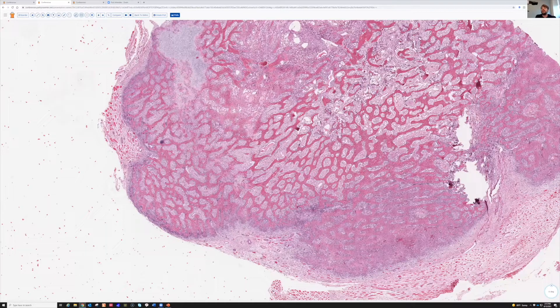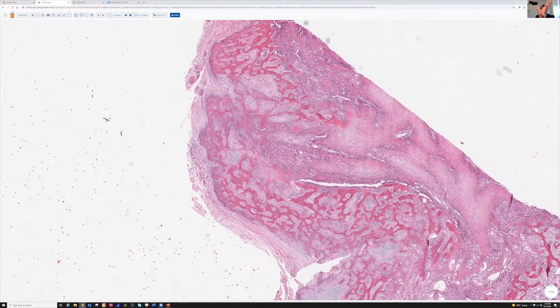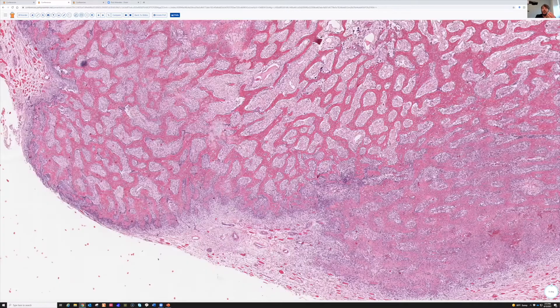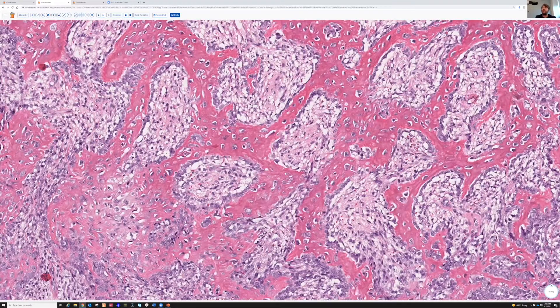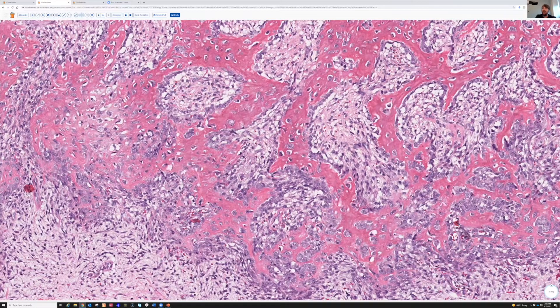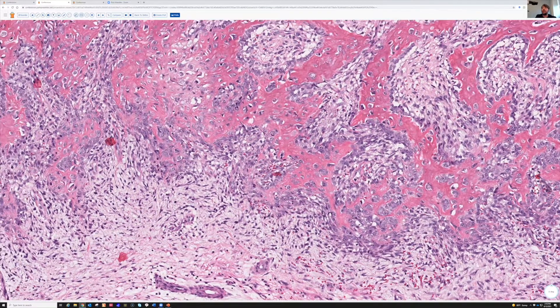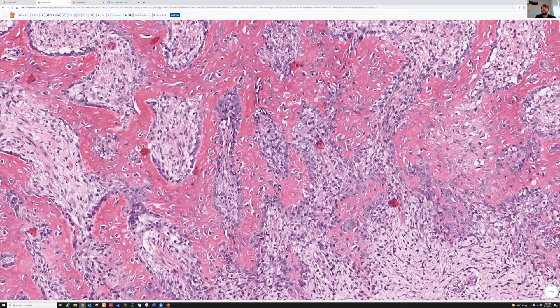It's a very busy lesion with a lot going on, so we have to break it down. The outside has a nice layer of bone all woven together - woven bone. At higher power you can see irregular little lines of collagen forming the osteoid. There are very puffy, large osteoblastic cells around the periphery of these little bone seams and also embedded in the center. They're very large and really stand out. It's very cellular around all of the bone.